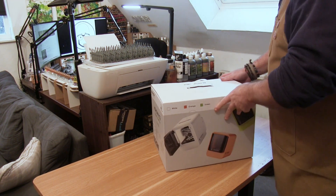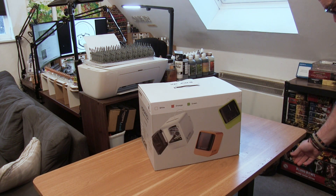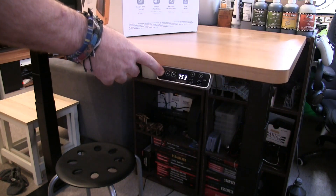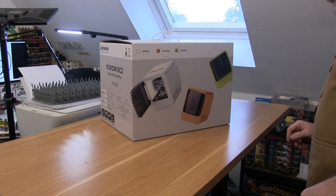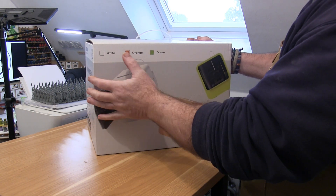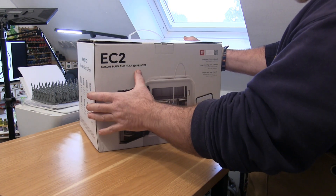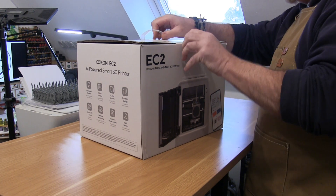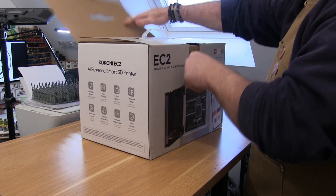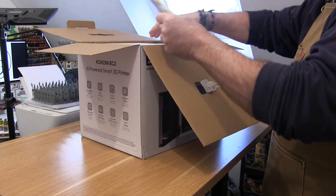Hi guys. So if you've ever thought about getting into 3D printing but were put off by the unboxing and having to set up your printer, I think I've got the perfect one here. Nice little small box, which means obviously a small little printer, and I've got it sitting on my FlexiSpot desk. But this one is obviously all about this lovely little printer. This is the Kokoni EC2, an all-powered smart 3D printer, and I love trying out new printers — this one was certainly fun and easy to play with.